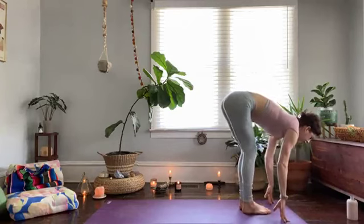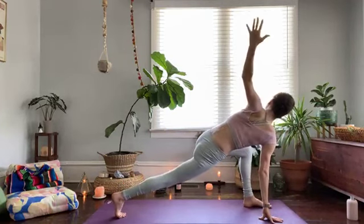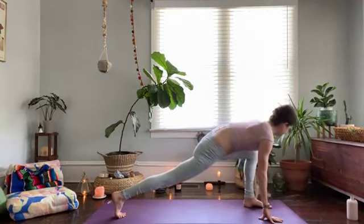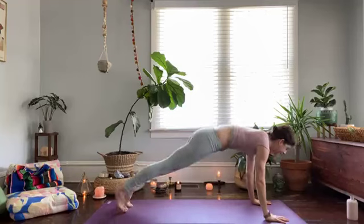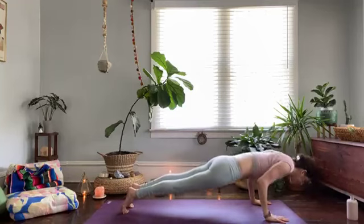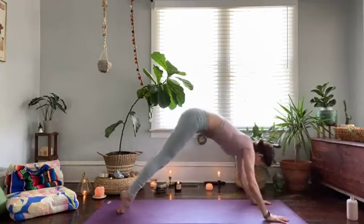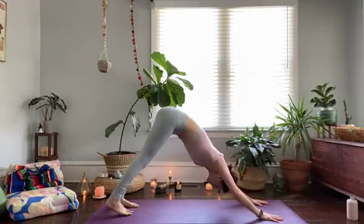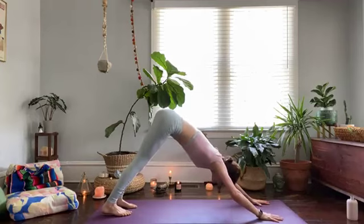Sweep your right arm up, then sweep down. Left arm, and down. High plank — inhale, low plank — exhale, up dog, downward facing dog. Pause and breathe — inhale, exhale. Another breath in and breath out.